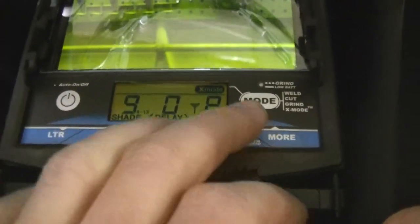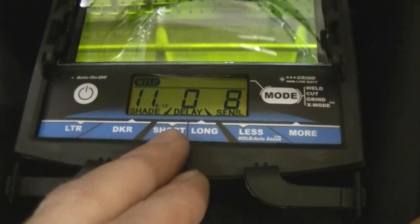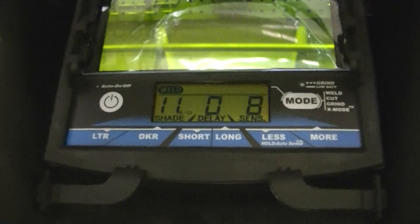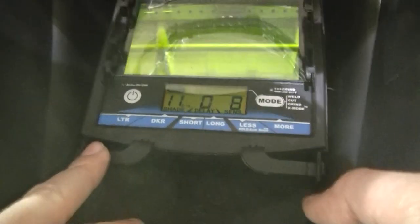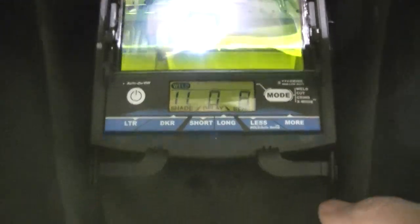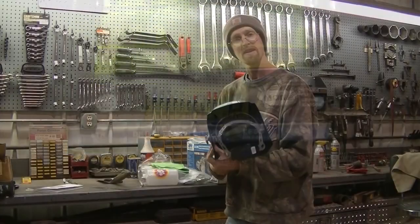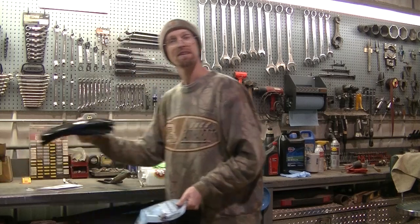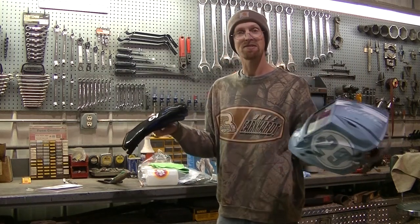That's pretty much it, guys — it's a pretty simple helmet to adjust, nothing complicated at all. You can see these tabs here and here, and there's another tab up top to pull the whole thing out and change your lenses. Also, while I picked up the helmet, I did pick up these awesome Miller gloves too, so let's use this stuff!